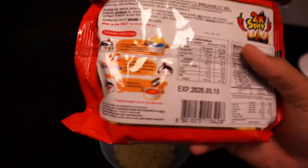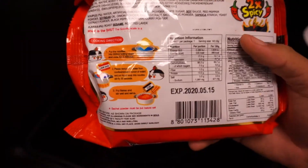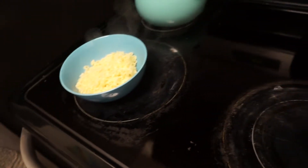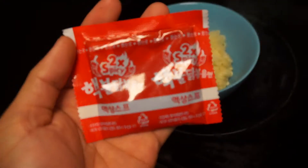These are pretty simple — put the noodles in some boiling water about five minutes, and then you just put the sauce in and the flakes, which I'm about to do right now. Let me show you guys — this is the packet right here, the 2x packet. Boom, none fancy.